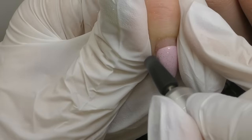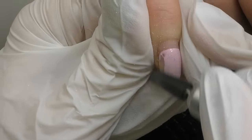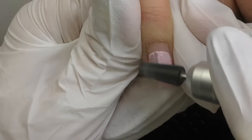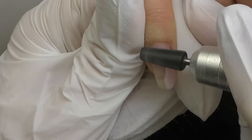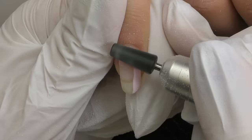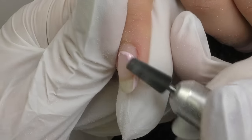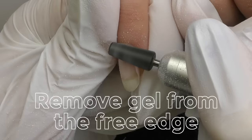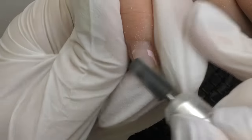First, we need to file off the old product. I will be using a two-way carbide bit by Kiara Sky — two ways means it may work in both directions, whether you're right or left-handed. Once I take off the color, I'm going to see what's underneath. If we do not see product lifting, it's okay to leave a thin layer of old product, but I recommend filing off the product on the free edge completely, because usually in this area we have slight discoloration and some lifting, especially along the sidewalls, so it is better to keep it clean.